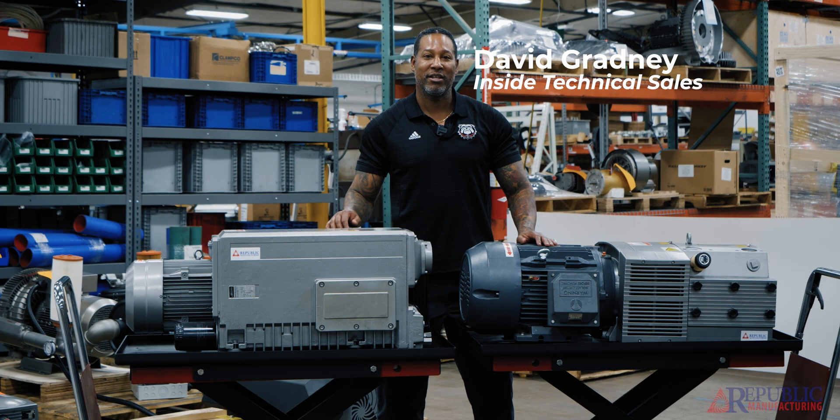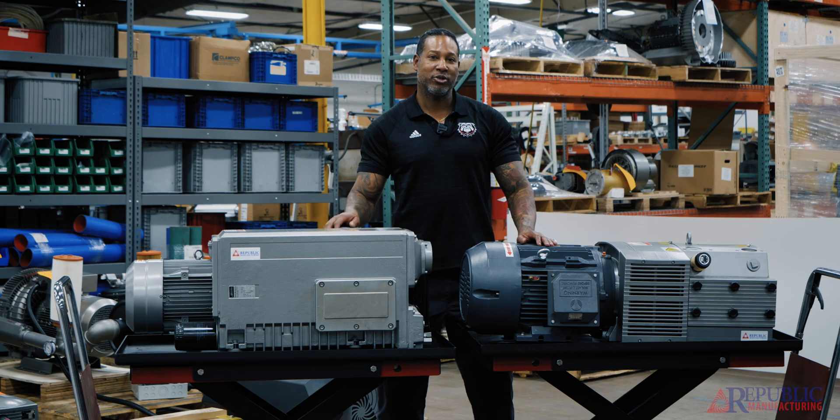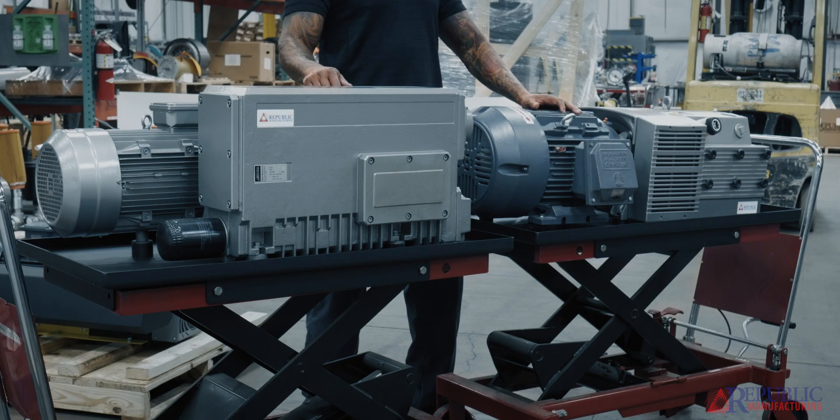Hi, this is David. I'm with Republic Manufacturing. And here with me is our oil-lubricated pump, the RX302. And we also have one of our dry vane pumps here, the DRT3140.